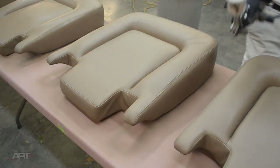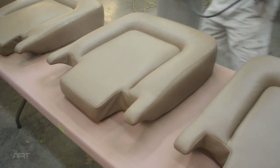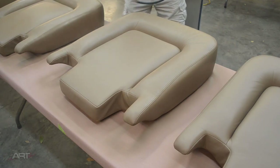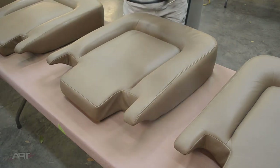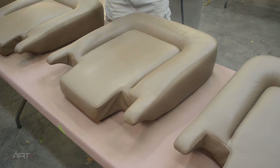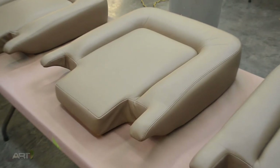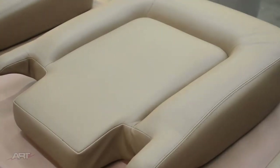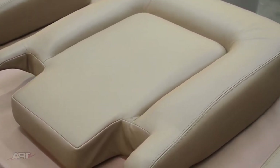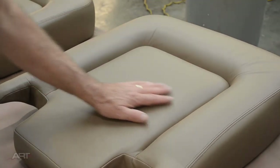Now it's time for the clear coat. You can match the clear coat to satin or matte finish depending on what the original was. We didn't really have an original finish here to compare, so for this whole project, I'm just using a satin clear. The clear also contains a slip additive, which really adds to the nice feel of the seat. So in every aspect, we have duplicated the original coating.